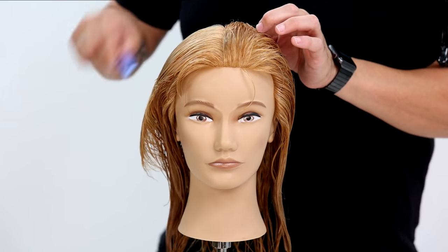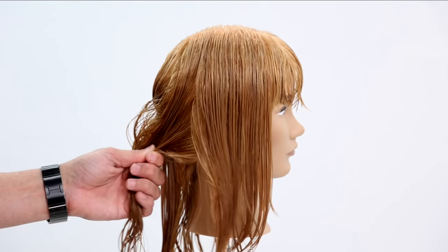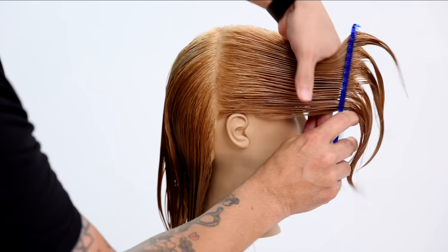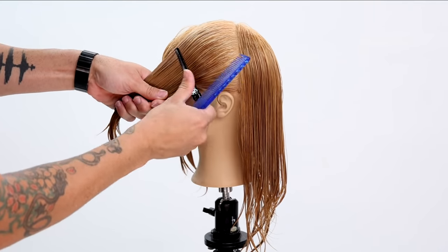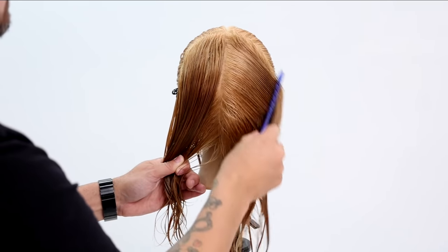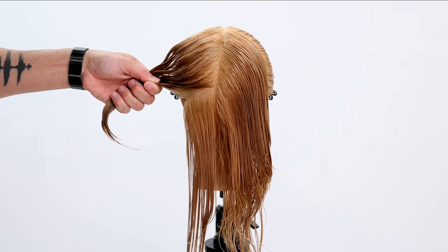Welcome to today's video. I'm going to be sharing how to cut the super popular wolf haircut in only a few steps. The breakdown of the sectioning is super simple: center parting, then we separate the front and back following that hairline down to the nape, then go straight down center back with our parting, and then across the occipital bone in the back — and that really breaks down all of the sectioning.